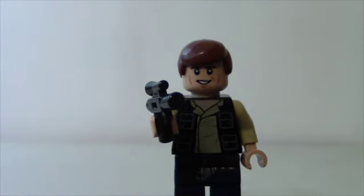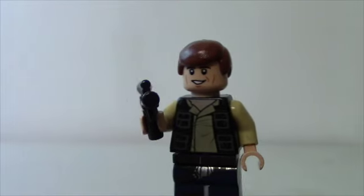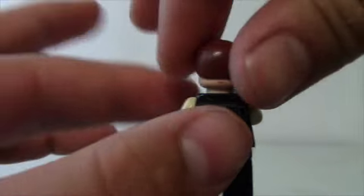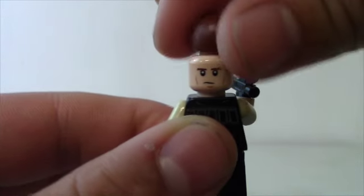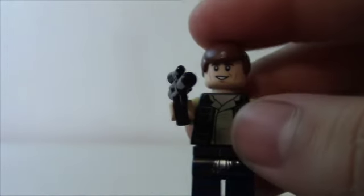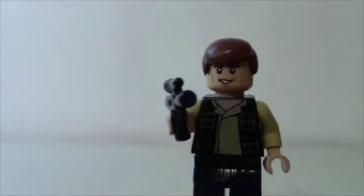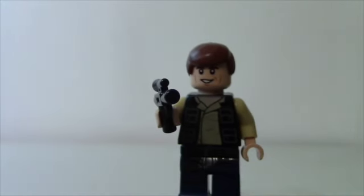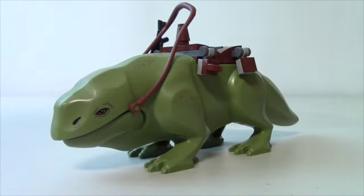Here's a look at the only minifigure in the set that's not new or a new variation — Han Solo. But he's very cool. Back printing on his face, side profile, front — really like all the torso detail. Just a lot of detail on this minifigure even though he's not new.